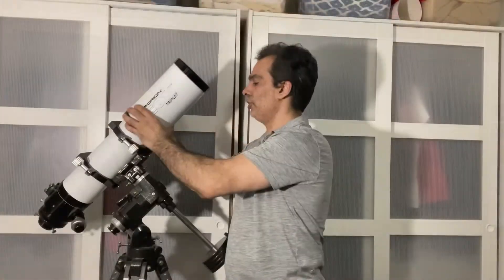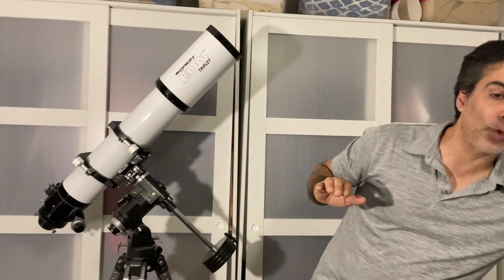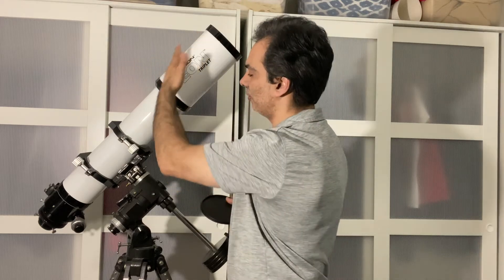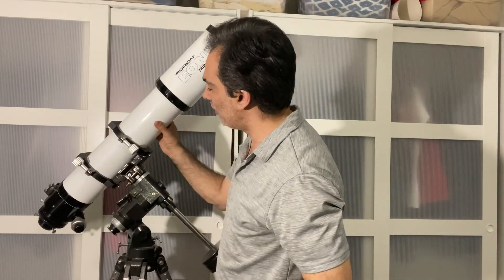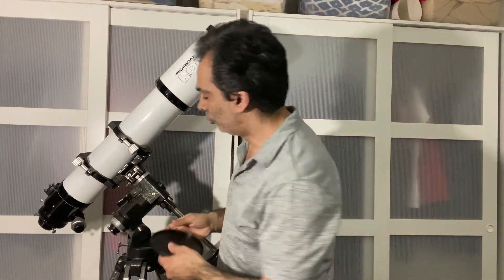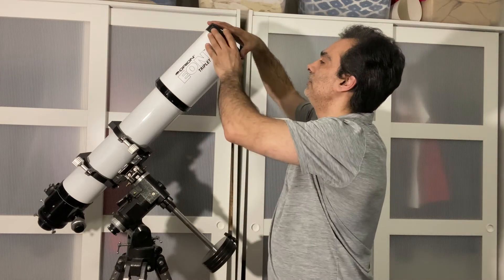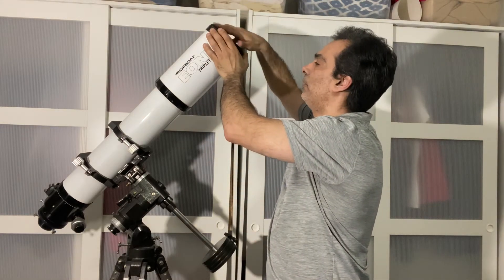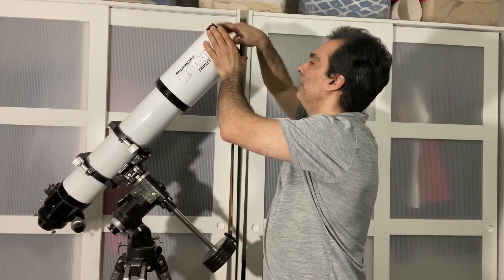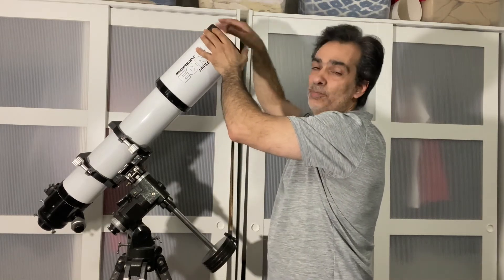So this is the sweet spot — a four-and-a-half-inch with all these features: sliding dew cap, really well built, nice rings, three-inch focuser, dual speed, notched, rotatable. This is probably a perfect refractor for a lot of people. It's going to give you ultra-sharp images being a triplet.